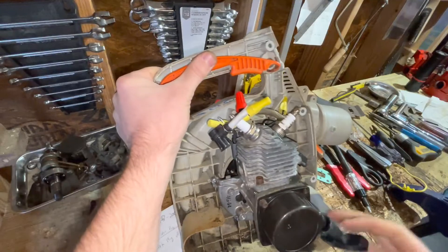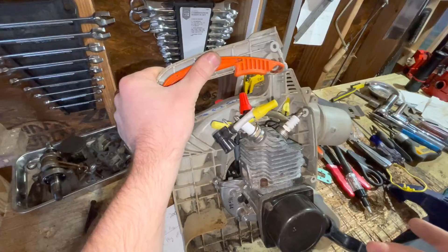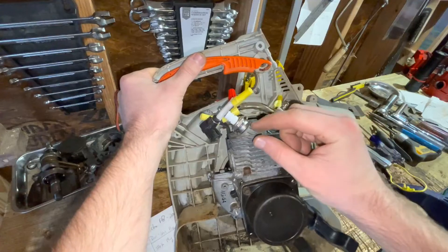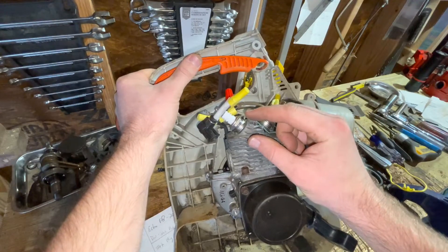And I needed it as close as I could possibly get it, because I don't want to alter the timing numbers too significantly. But I also don't want to increase the squeeze on the top of the cylinder all that much, because that's going to throw off a whole bunch of compression stuff that I'm going to have to figure out.